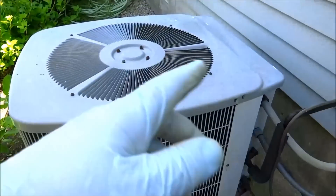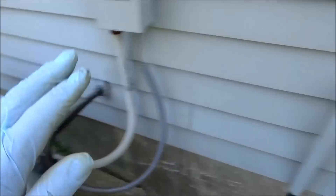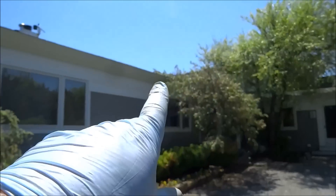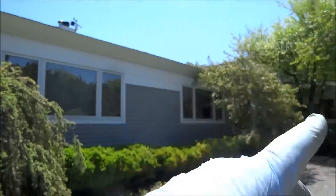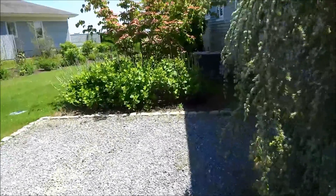This is the unit on the other end of the house — there's two units for the first floor, and there were those two small units for that one side. This house is small, not that big. There's probably three and a half tons on that side and three and a half on this side — so seven tons for this house. That's way overkill. Let's hook up the gauges and see what we're doing here with this.